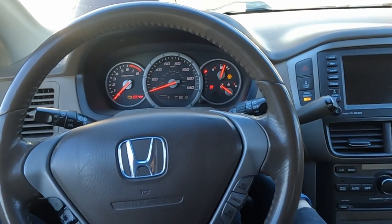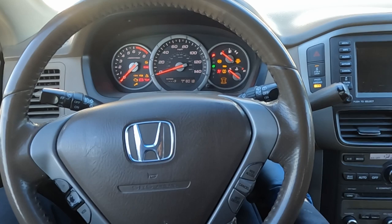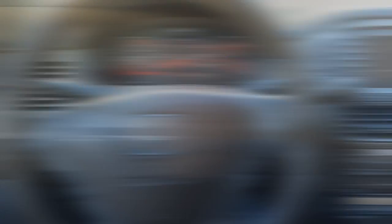Oh, it just started — that's a bummer. No start, no start — perfect, so it still is not going to start. That was unexpected: it did start once, then I turned it off and it wouldn't start again.